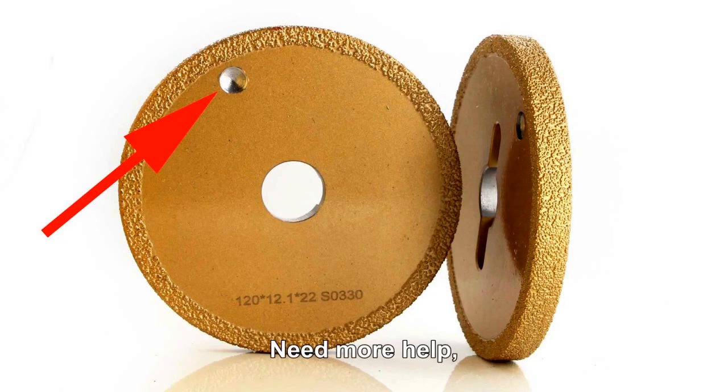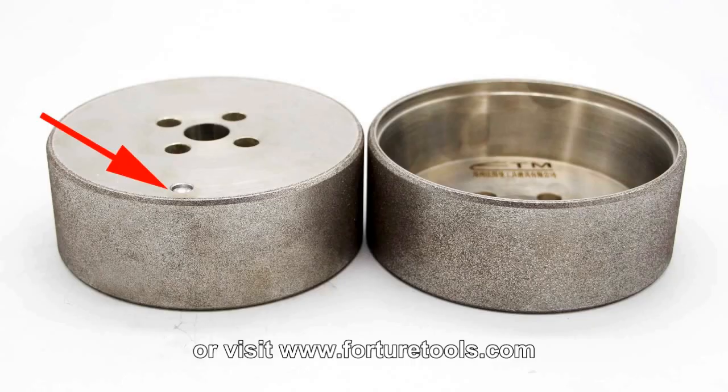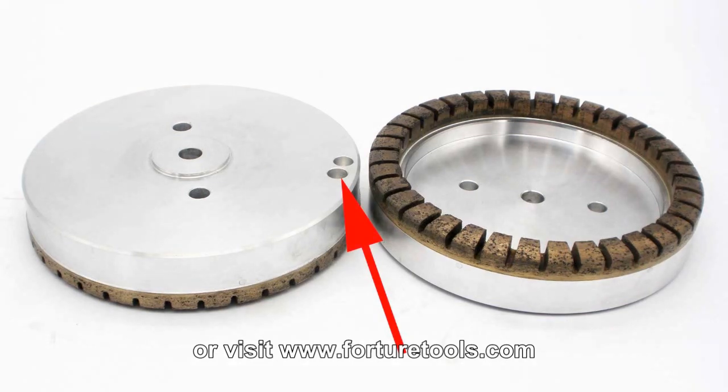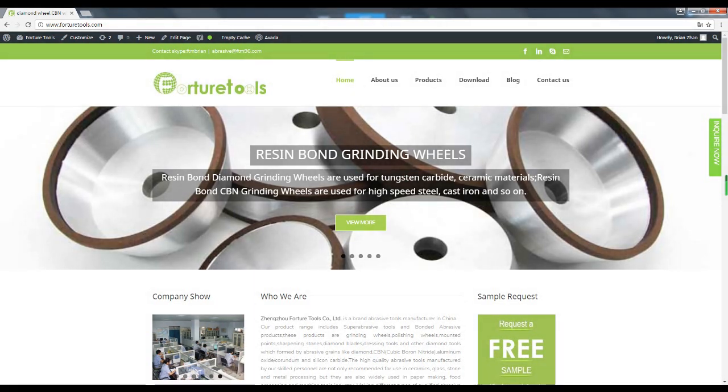Need more help? Search Fortune Tools at youtube.com or visit www.FORTURETOOLS.com.